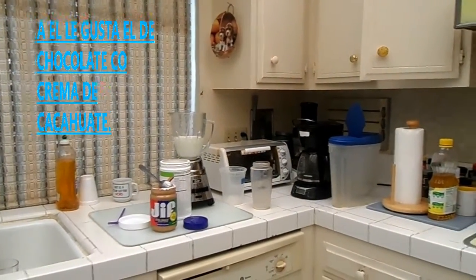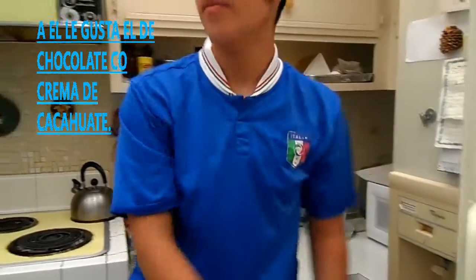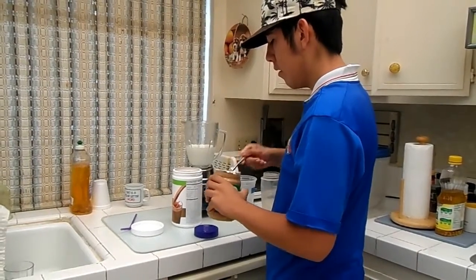The more milk you put, obviously, the more powder you put so it has more flavor. And then you can put stuff like banana or something if you want to get more flavor. And it's healthy.